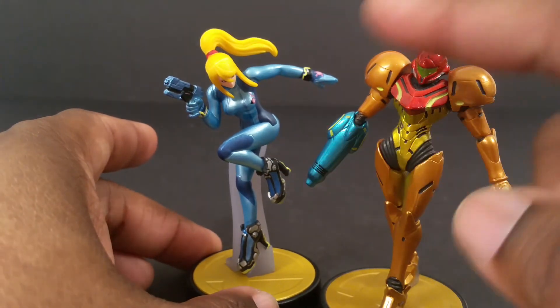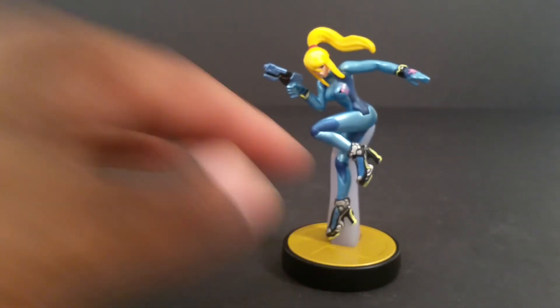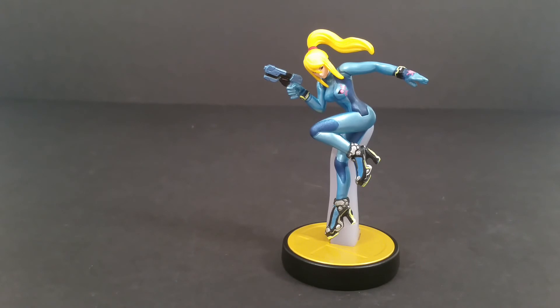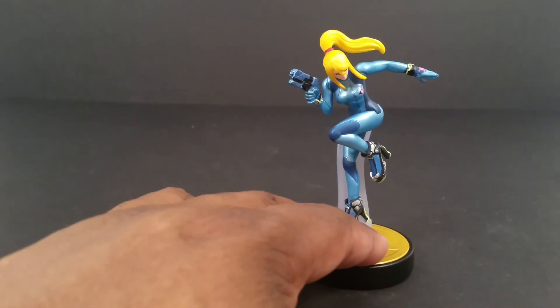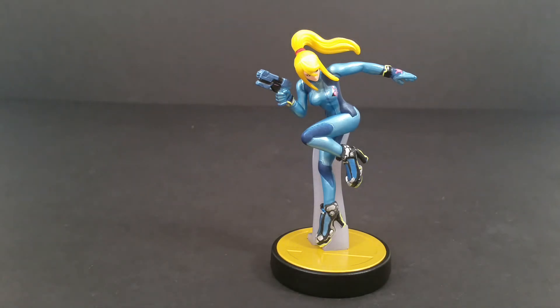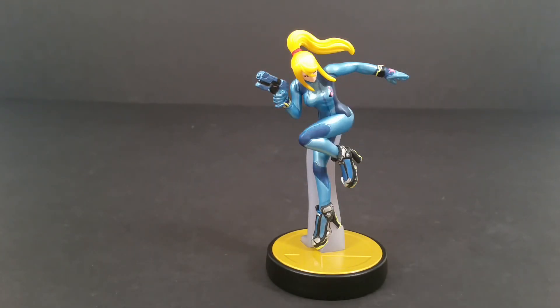There's not too much to compare besides their height and size because they have totally different detailing — the gun is even a different color than her suit. I like her, and if you want all the Smash Brothers amiibo you're going to have to get her anyway, so it kind of makes the decision for you. She also has function in Super Mario Maker, which I haven't got yet.